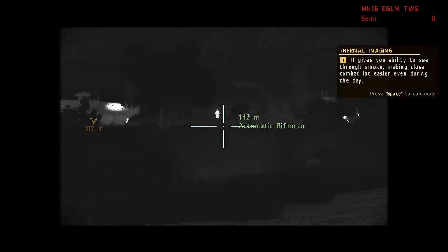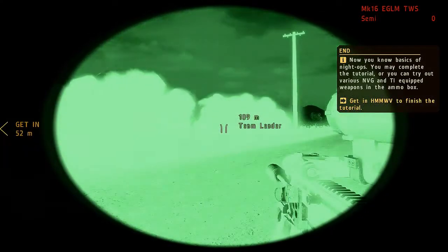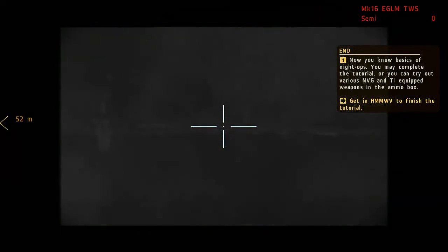One of our favourite new features is the thermal imaging technology, introduced in Arrowhead and backwards compatible with Arma 2. This technology identifies heat signatures from soldiers, vehicles and other objects in both night and day.